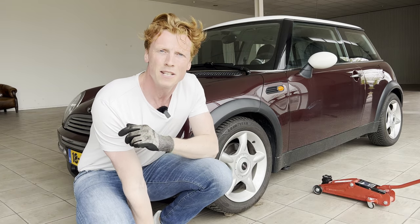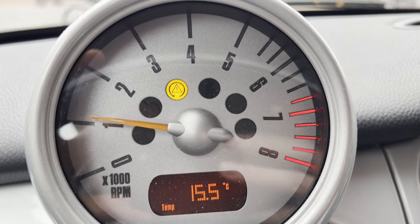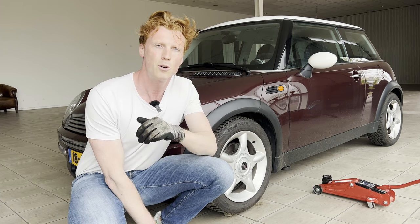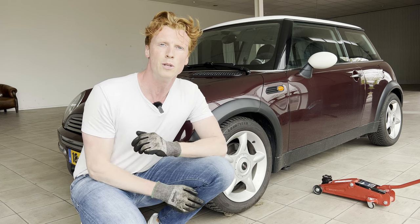The car produces a warning light, a tire pressure light, and an ABS warning light. So after a bit of research, I found out that the ABS sensors are done. So obviously we bought some new ones, and we're gonna install these today to fix that issue. First we're gonna jack up the car, remove the wheel, and get into it.